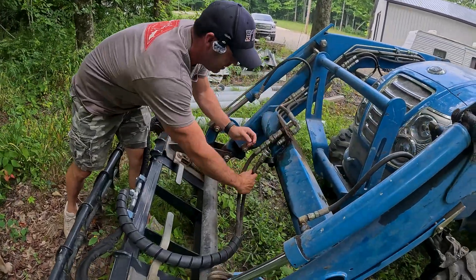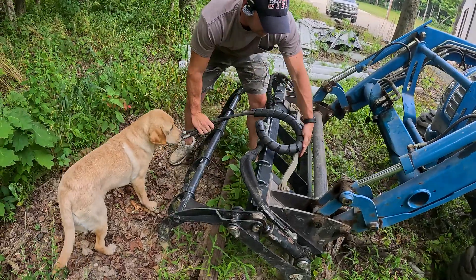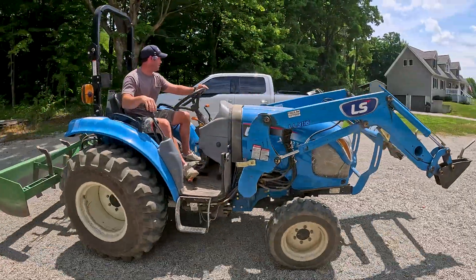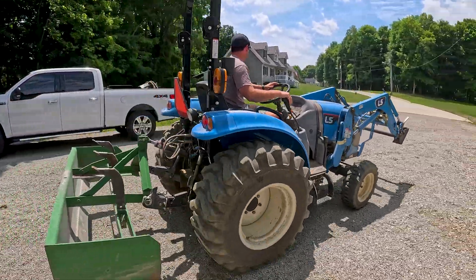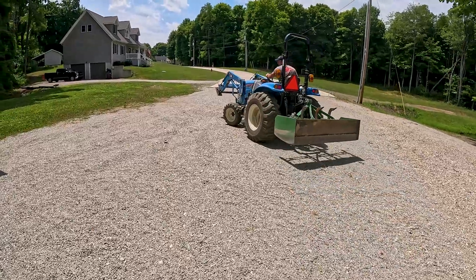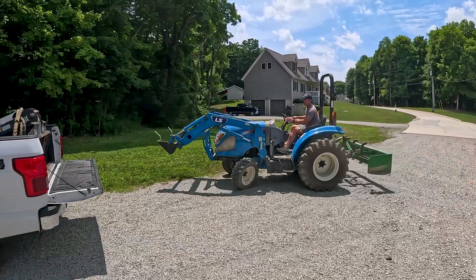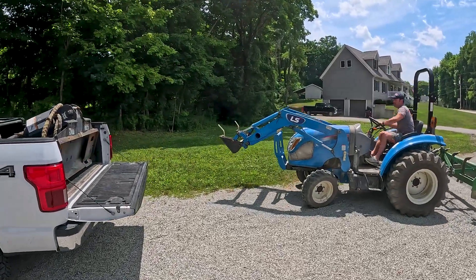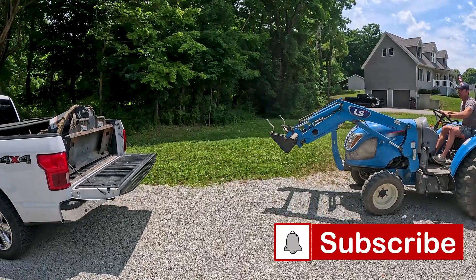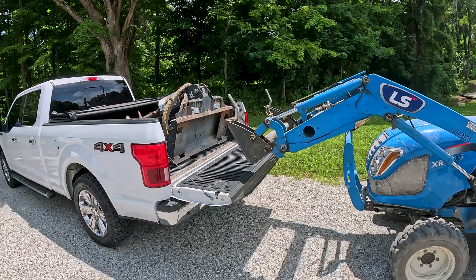Now you John Deere guys, I think you're out of luck with this, but you might be able to rent an auger with John Deere connections. The specs on this skid steer auger — I'm not sure what the minimum flow rate is. Again, I'm not too worried about that; I just really need it to spin and actually dig. The weight of this thing is 800 pounds, and with this LS tractor my lift capacity is around 2,100 and some change at the pins, so I should be okay with lifting this.